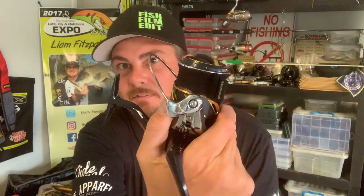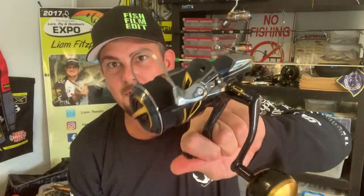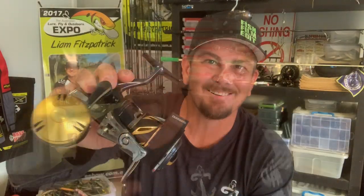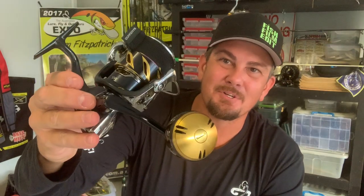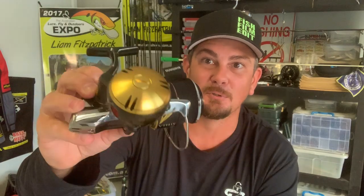The Stella doesn't have a little line clip for clipping your line under, but you do get one of these little material bits for your spool — keeps all the line and everything under wraps. Throw that on there. New Shimano Stella SW5000XG, fully spooled, ready to go, no dramas. I'm not affiliated with Shimano — I've run the Stellas for the past decade, predominantly on my light jigging stuff.